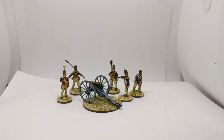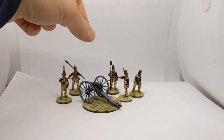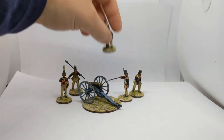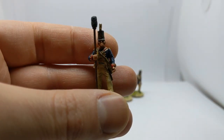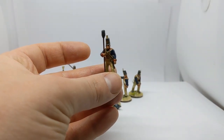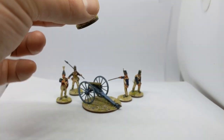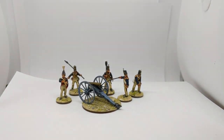The heads paint up really nicely - they are very characterful and almost getting into cartoony, gurning faces. Having that little bit of variety with six heads for four bodies gives you plenty of options.